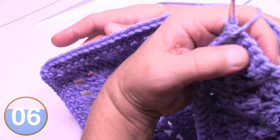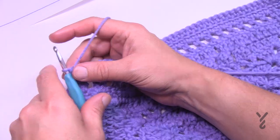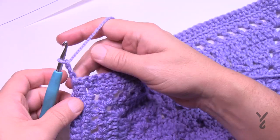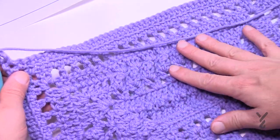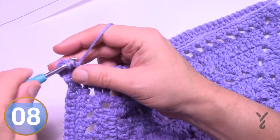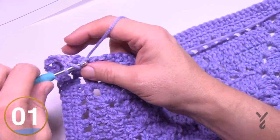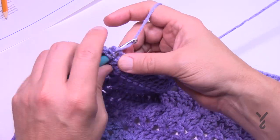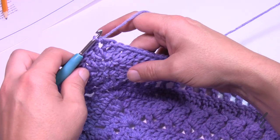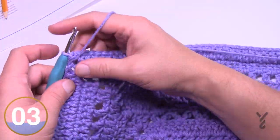Flip to the right side for round fourteen — a nice easy DC round. Chain three, double crochet into the same spot. Make sure you're looking at the right side so your popcorns are facing you. One double crochet in each stitch all the way across; corners are two double crochet, chain two, two double crochet all the way around. When back around, two double crochets into the first corner space and join to the top of the first chain three with a half double crochet.